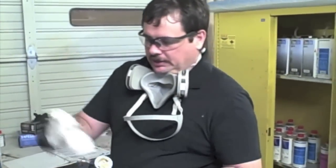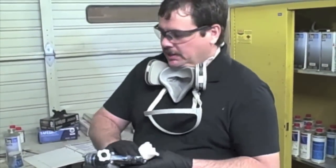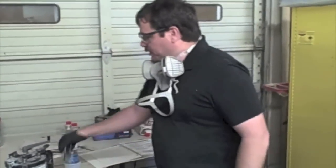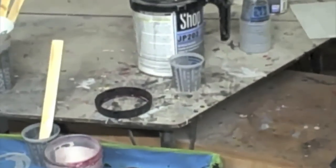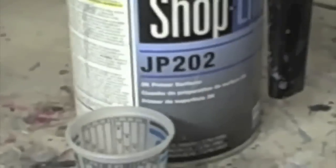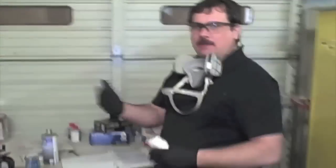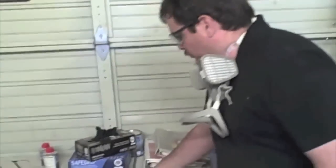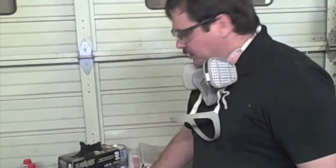All right, we've got the gun cleaned. Now I'm going to wipe it off a little bit and get ready to put on the primer surfacer. For this particular job we're going to use ShopLine JP202, which is a primer surfacer. What that's used to do is fill the scratches and then we block it out to make a nice smooth surface. You always want to look over your procedure pages.